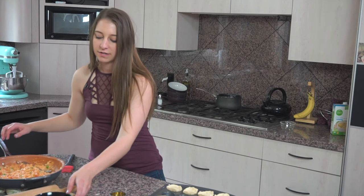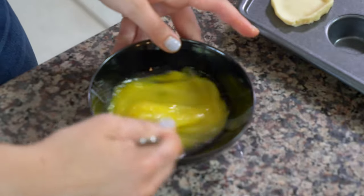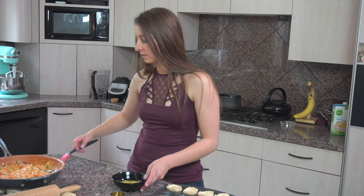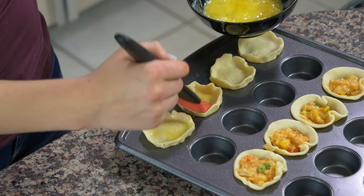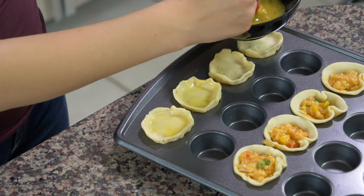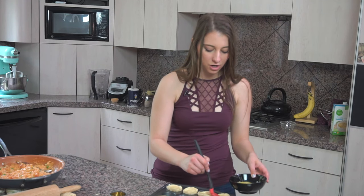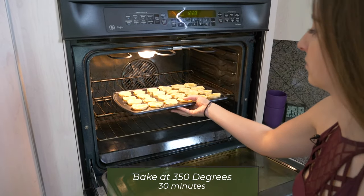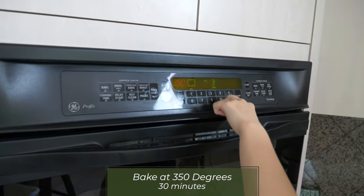Once all the empadinhas are filled and sealed, crack an egg, whisk it up, and brush an egg wash over the top of each one to make sure they brown really nicely. Then put them in the oven for about 30 minutes at 350 degrees and they should be perfect and ready to go.